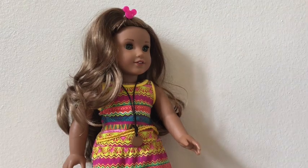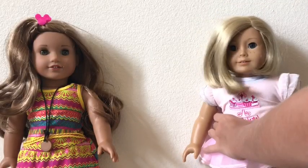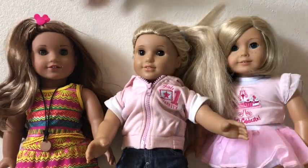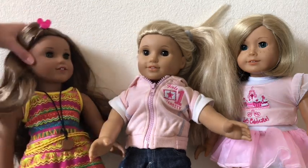Oh my gosh, she's here! Kit, that could be anything. Oh my gosh, Julie! Leah, Julie's here! No way! I know, right? Okay, so I guess we're going to go ahead and get started.